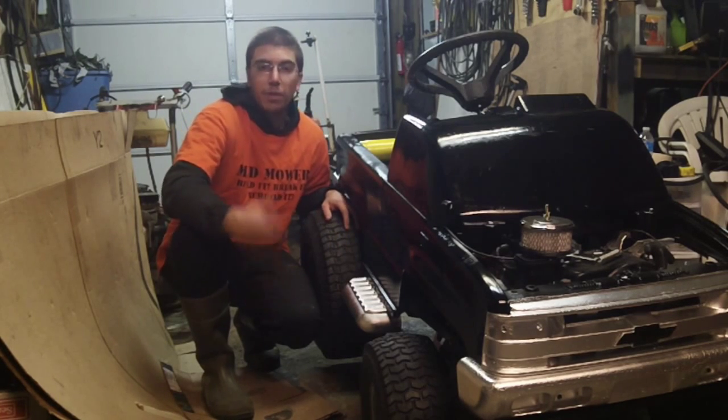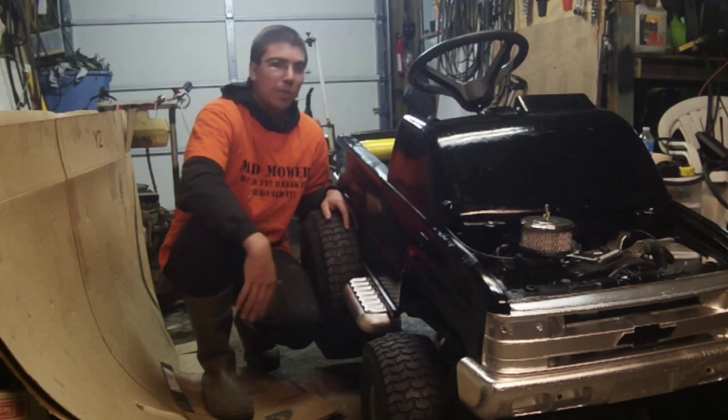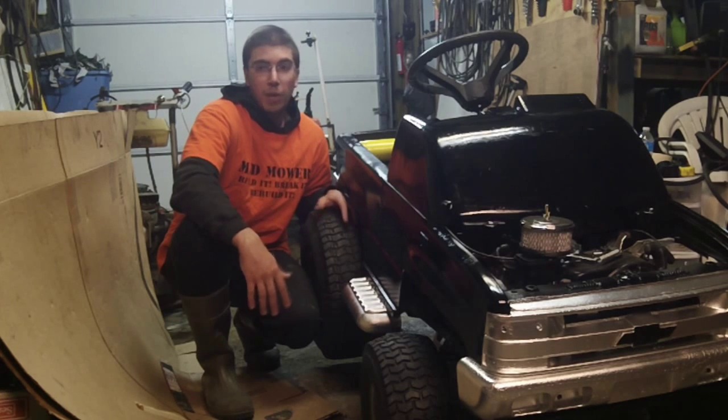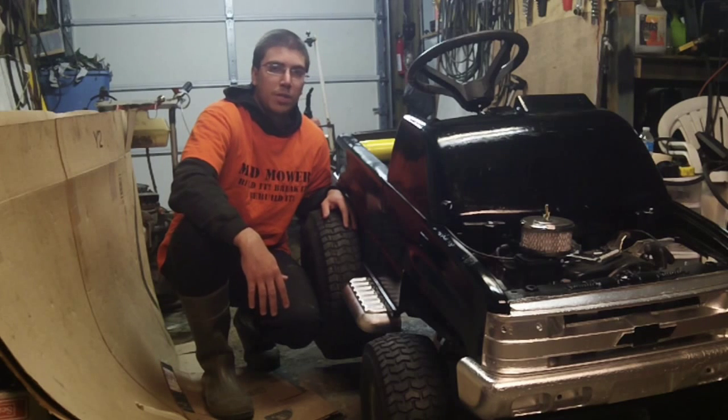Now turf savers are what they are — they're designed to slip on grass. Well, this is built for off-road so we need to take it up a notch. So rather than buying new tires right now, we're going to cut the tread and see what effect it has. So let's get started.